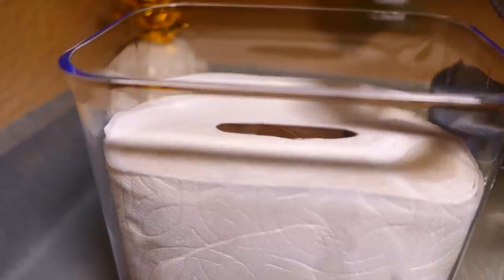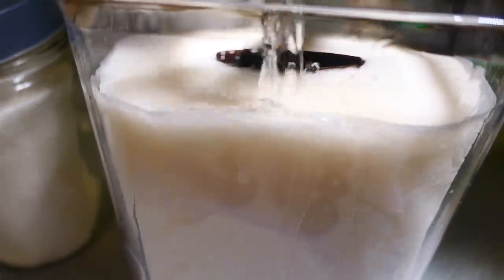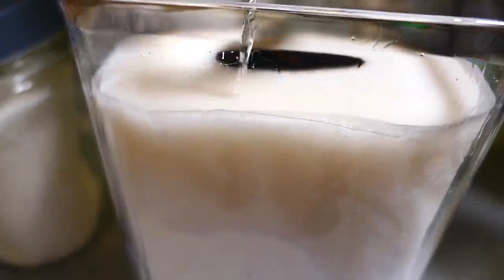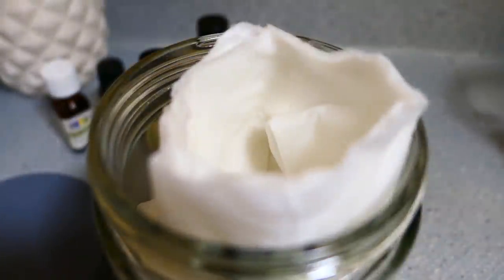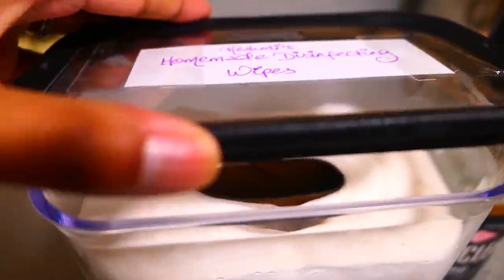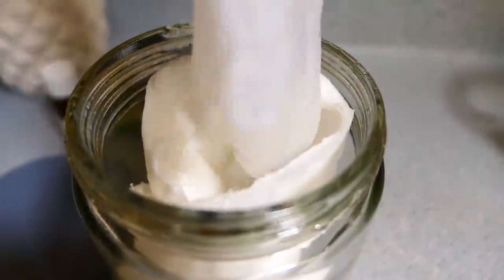Place the towels into the jar and pour the solution all over the towels to ensure that they become saturated. Once the towels are saturated the cardboard roll should slide out really easily. And if you didn't have any paper towels at home or didn't want to use them up, you can use the solution as a spray — add it to a spray bottle and use it to spray around your home, then use a dish cloth or paper towel to wipe it up.